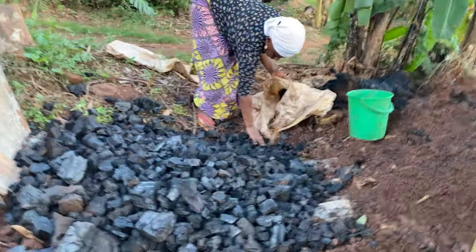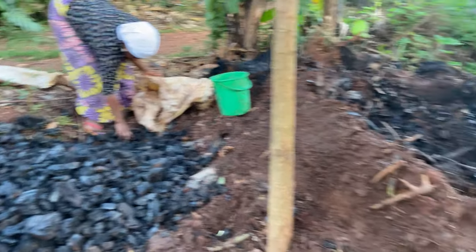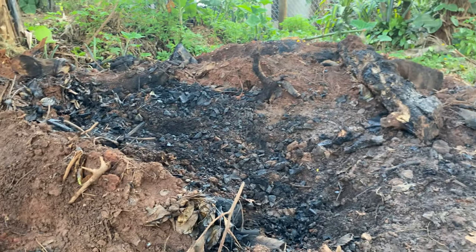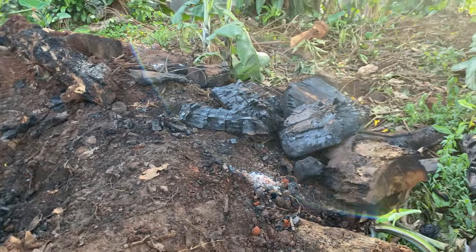I'll be adding some photos on how the process went. This is what we have.